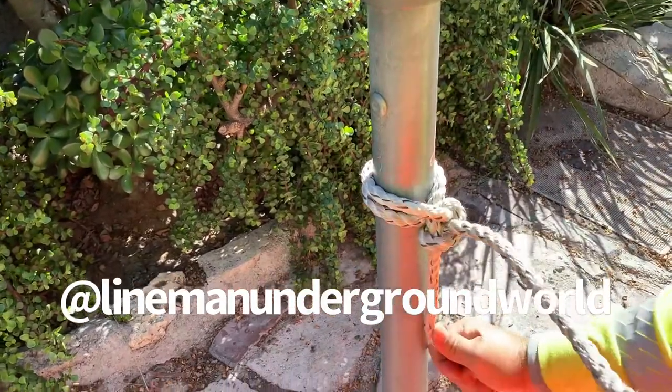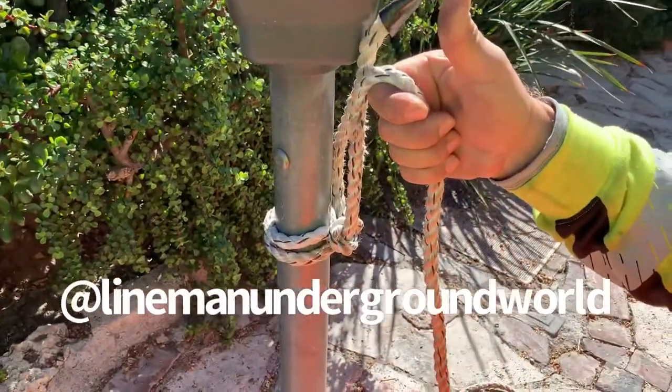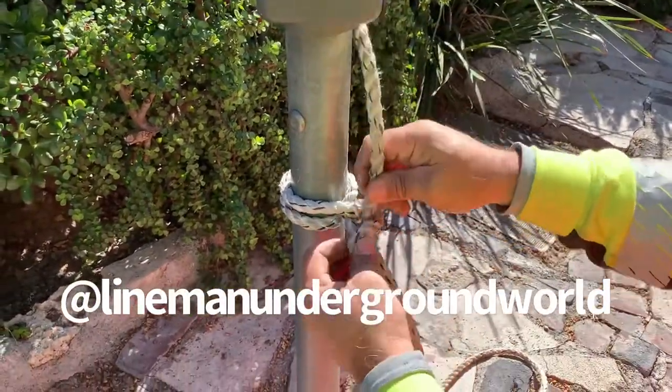You can either pull down this way and she stays — pull the cable — or you can go back this way with it. So this is a clove hitch.